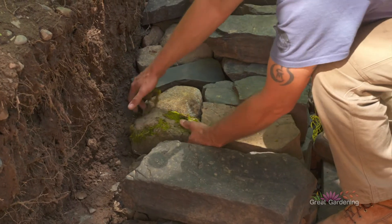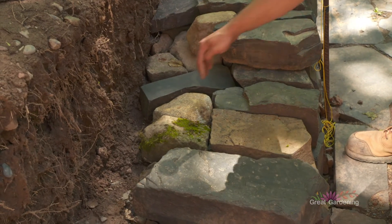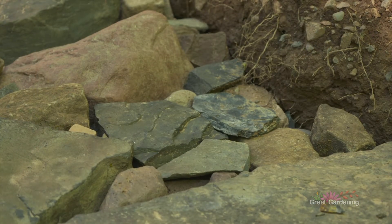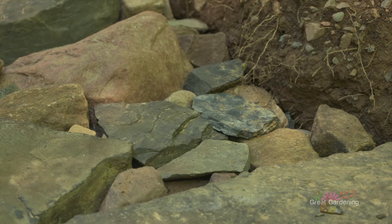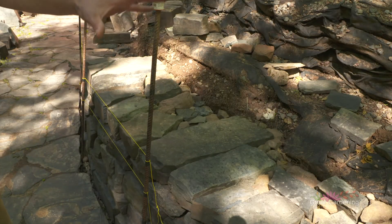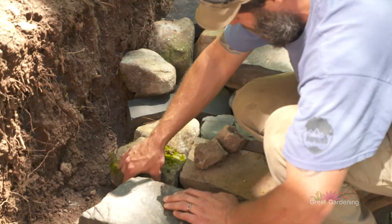You use bigger stones on the front, and if you look inside the wall, there are much smaller ones filling all of the gaps. That is traditionally referred to as hearting. You really want to pack the inside of the wall tightly — individually place every one, make sure they don't move, and keep adding smaller ones until it's full. That, more than anything, is what gives the wall its true strength. It can be a little tedious, but you really don't want to rush it.